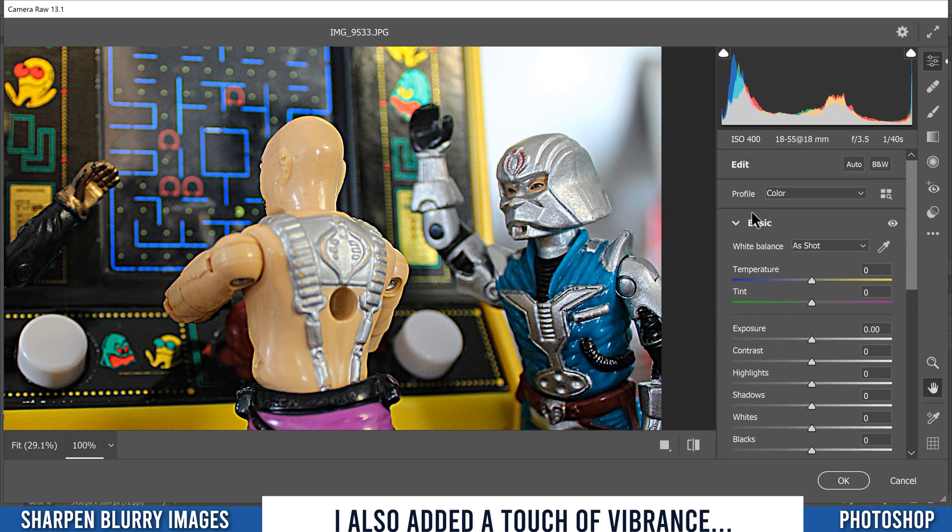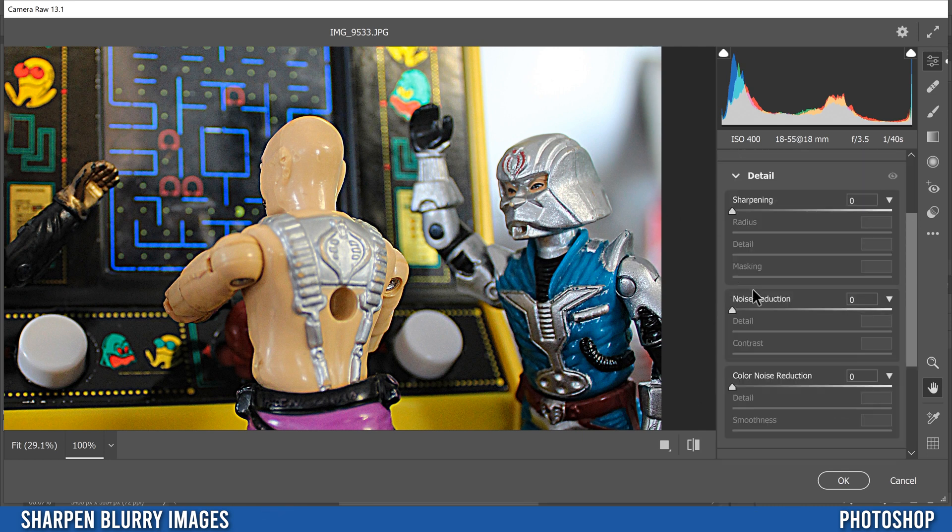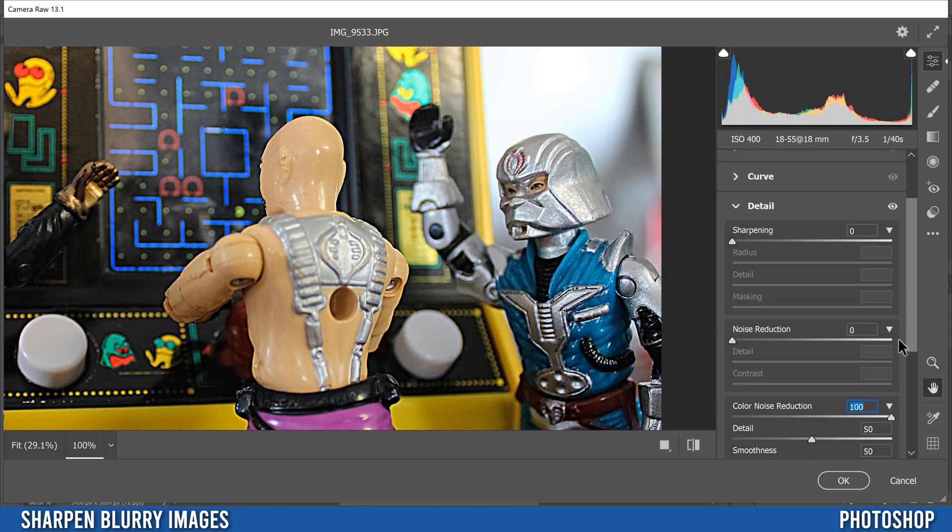Open up the Detail panel. There's Sharpening, Noise Reduction, and Color Noise Reduction. Starting with Color Noise Reduction — it's pretty safe to crank this one up. It gets rid of extra color patterns in the noise that are distracting.